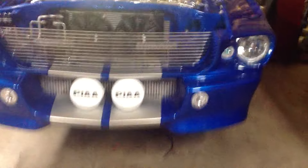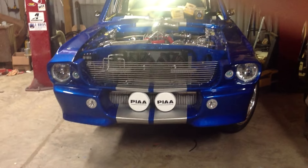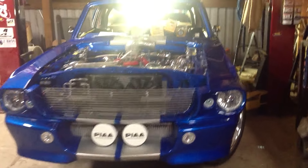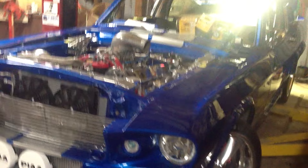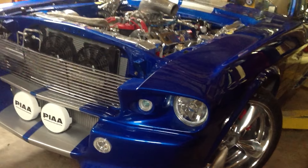Hello. Today I'm going to show you a very special car that I've been working on for the last couple of years. This is a 1967 Ford Mustang — a car that has a lot of features you won't be able to find in most cars. I'd like to start by showing you the color. We are using an oriental blue with silver stripes.